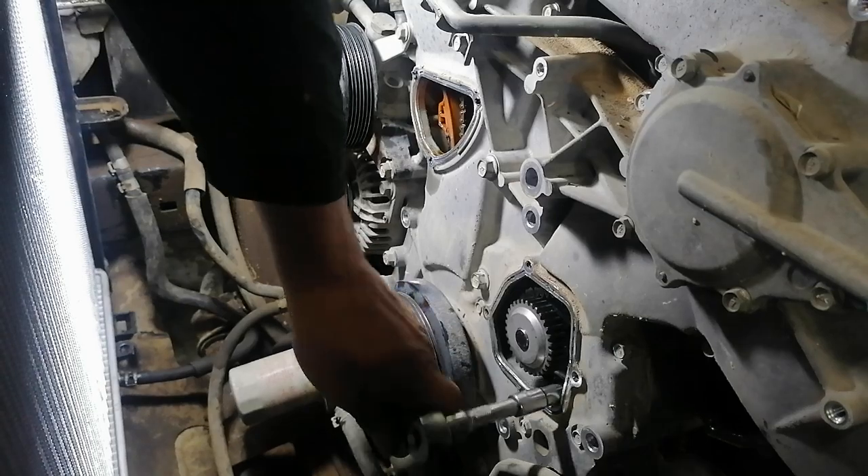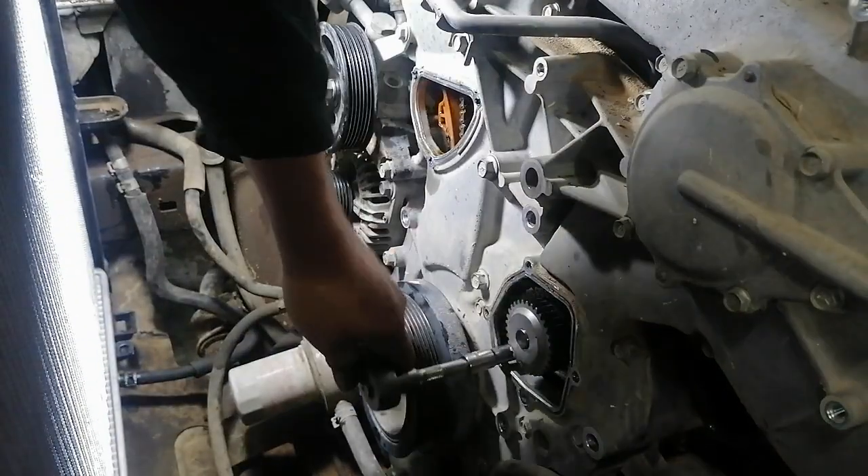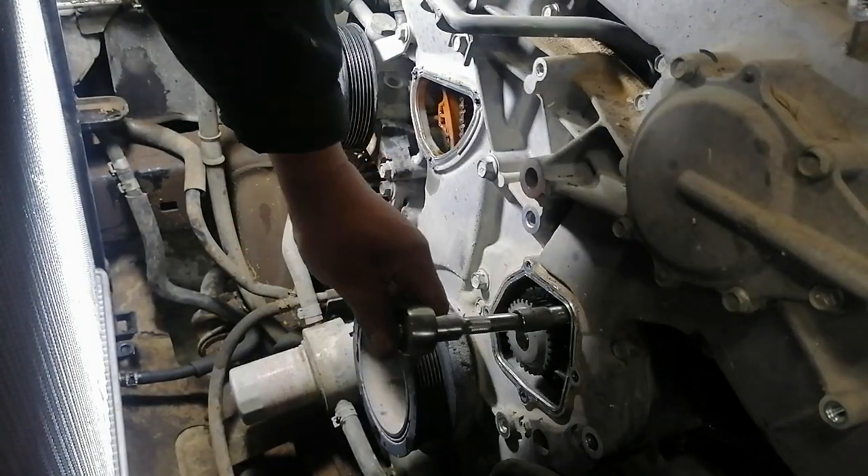Now I will fit the bolt. Step by step, this one — very easy to put the water pump.